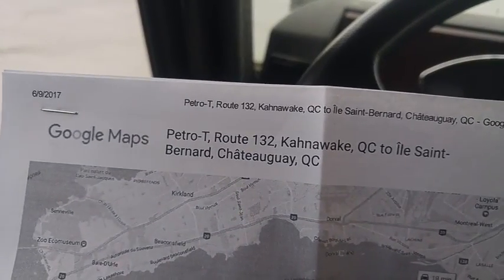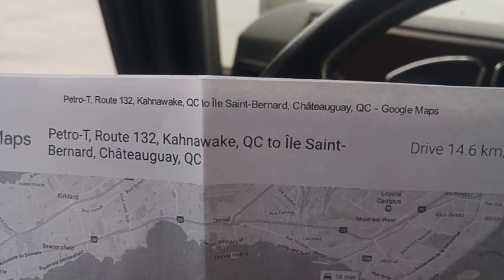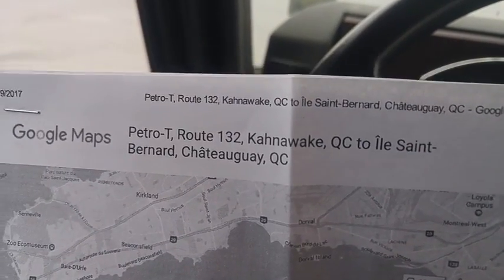I did not think it through. I went to St. Bernard Park. One thing I didn't think through is that it was difficult to get an Uber there — I'm pretty much just south of the airport. The guy took me to the island. Here's the printout just to show I'm not lying about the distance. It says Petro T truck stop, Route 132, Kanawake, Quebec, to Ile St. Bernard Island. That's the name of the place.